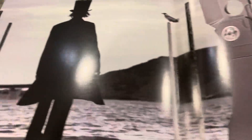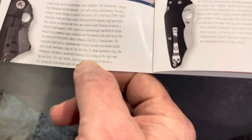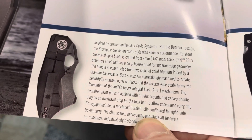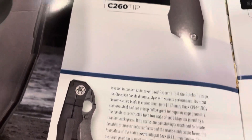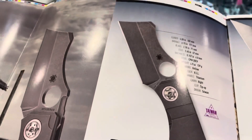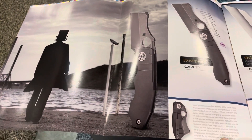Here's that Reveal Nine. Bill the Butcher — from that movie, if anybody's seen it. It's that old-style little pocket cleaver. And there's the advertising from Spyderco for it. Great advertising.